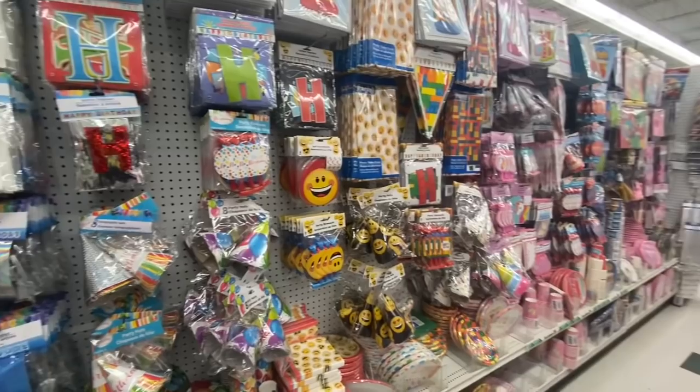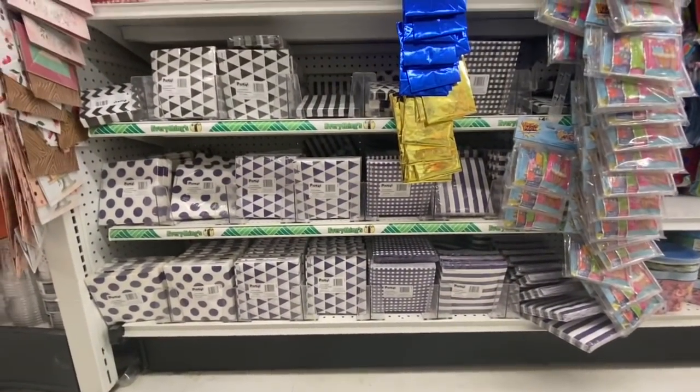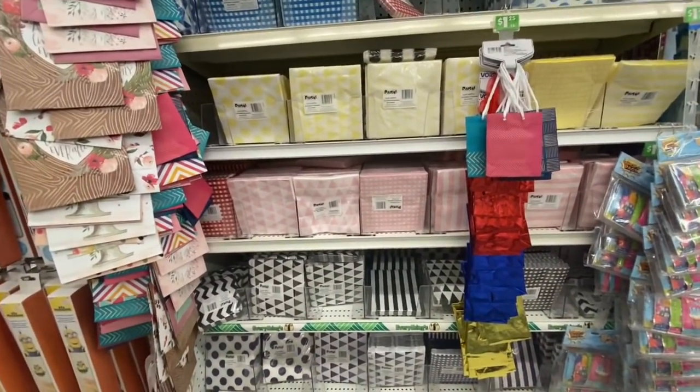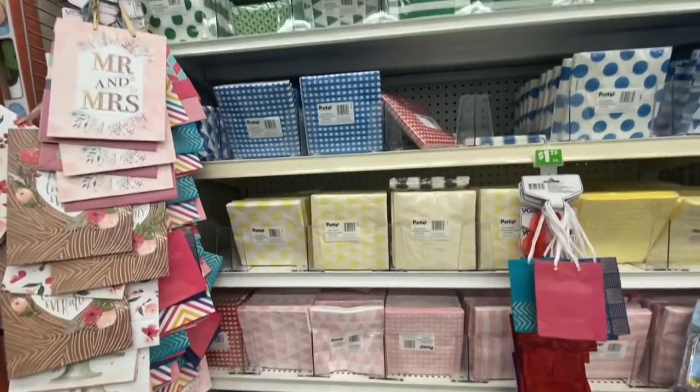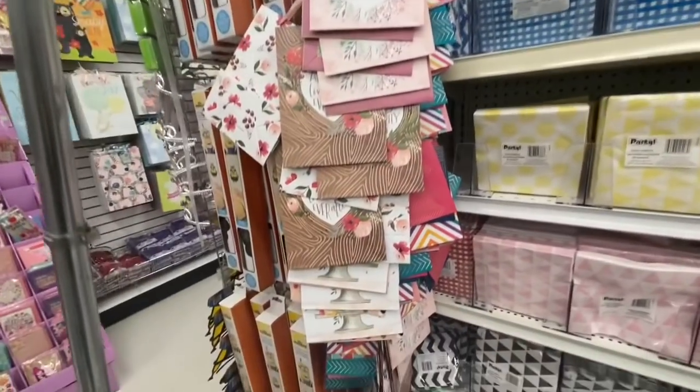Lots of party supplies we have already seen in my previous videos. Some more paper napkins in purple, black, pink, yellow, blue, green, and red — lots of color options to choose from.